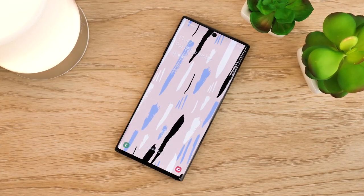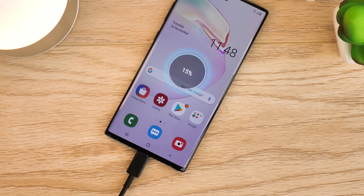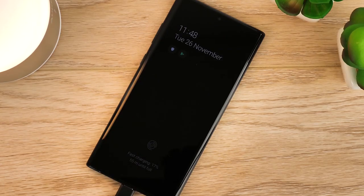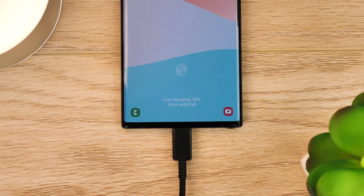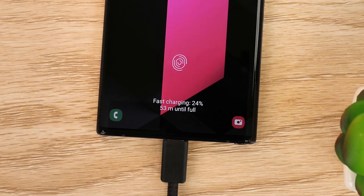When plugging in the 45 watt charger we started with the Note 10 Plus at 15%, just like we did with the 25 watt charger. The phone estimates a full charge within 54 minutes, which is around 10 minutes faster compared to the 25 watt charger. Already we can see the fast charging difference here with the percentage rising just seconds after putting it on charge.